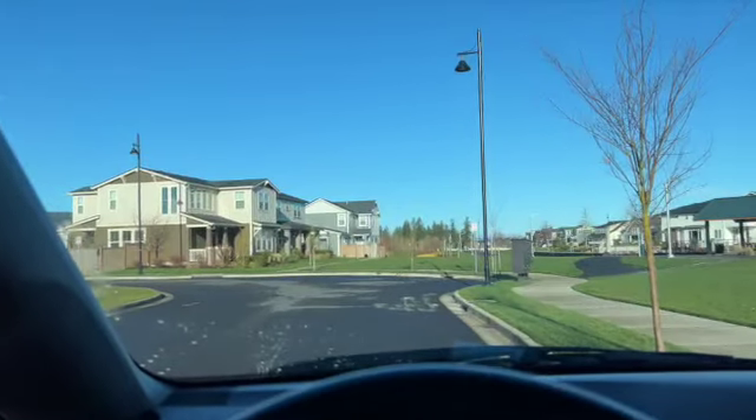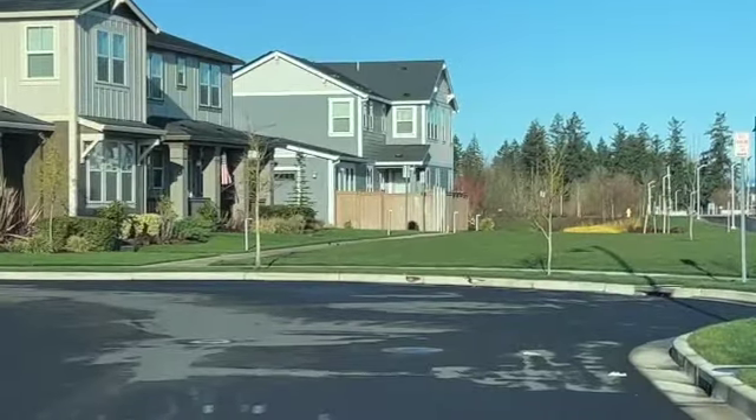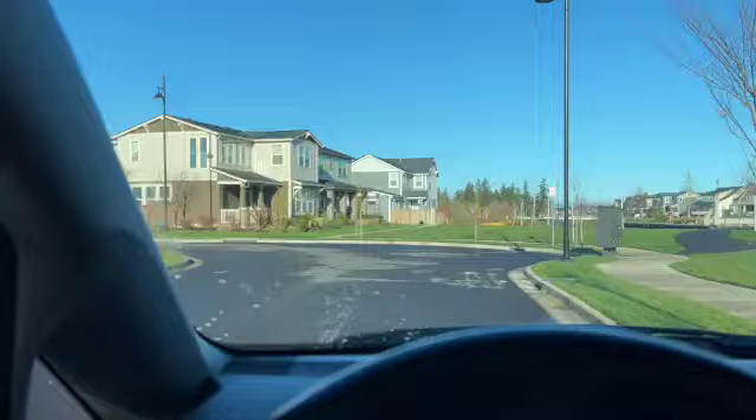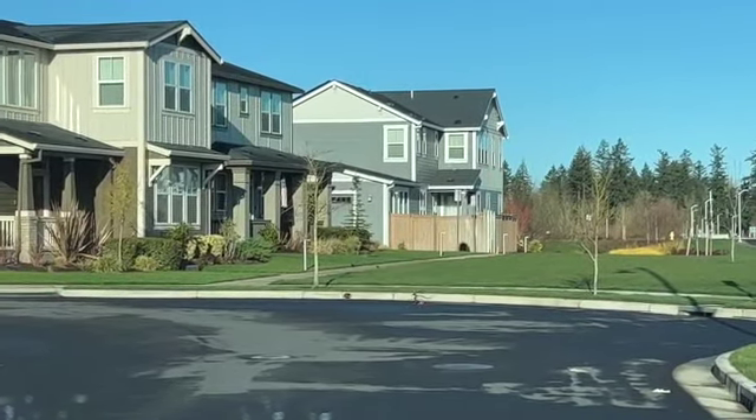These two little ducks are just going for a walk — the water's over there but they're just walking over here. Silly duckies.